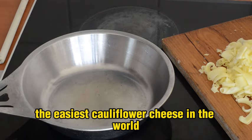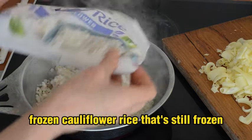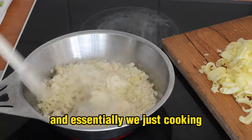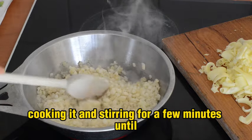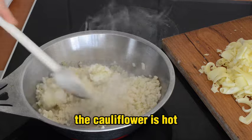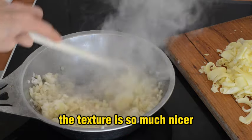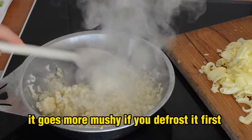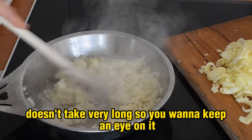This really is the easiest cauliflower cheese in the world. I've got half a pack of frozen cauliflower rice — still frozen — and we just pop that in a hot pan and cook it, stirring for a few minutes until the cauliflower is hot. It's always better to cook these things from frozen because the texture is so much nicer; it goes more mushy if you defrost it first. Let me get the heat down to medium — it doesn't take very long, so keep an eye on it.